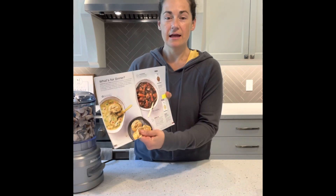Epicure's new fall catalog has some wonderful stews and soups — those comfort foods that you just crave in the fall when you want to warm yourself up after a long day.